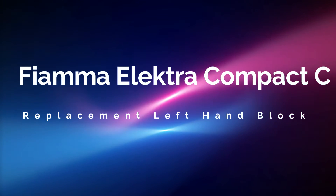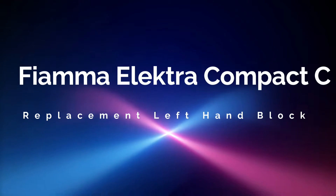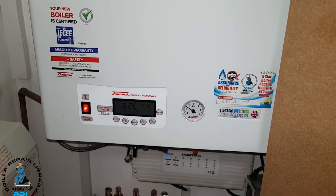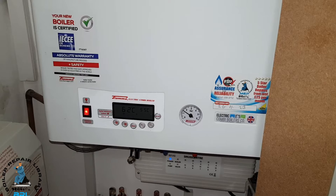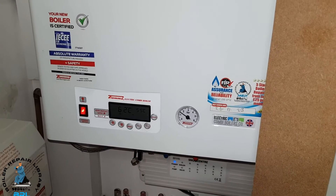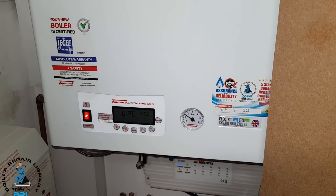In today's video we're working on a Fiamma compact electric combi. We're going to be looking at using the boiler repair library and how powerful it is. I've got Miles with me and he's been looking at the boiler repair library for his particular job.